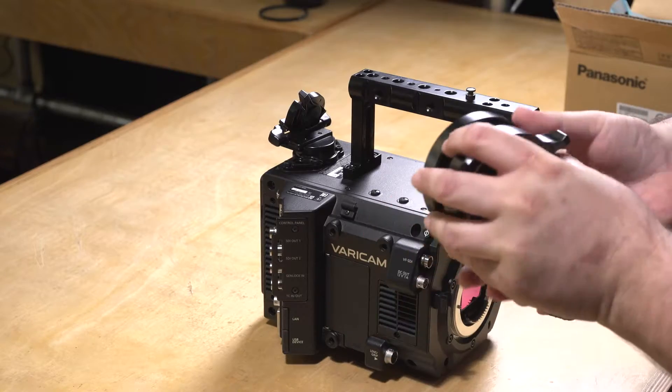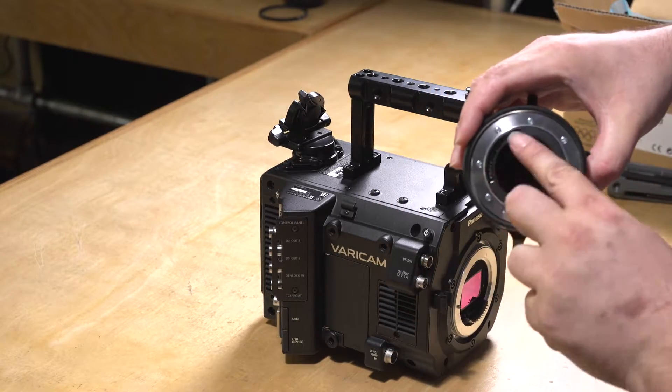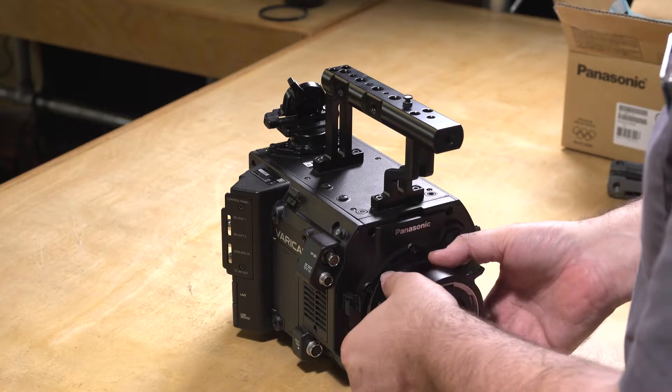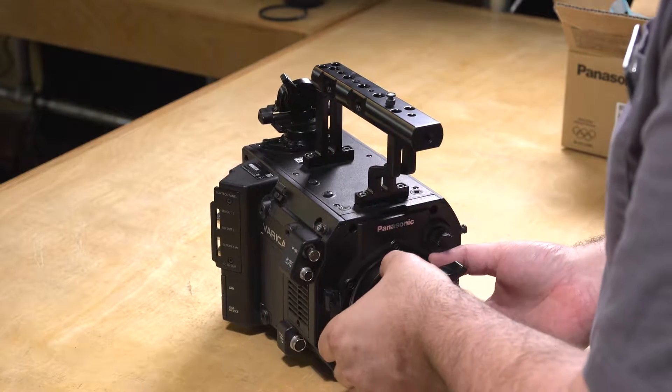Now take your PL mount. You're going to want to line it up with the contacts on the bottom. As you see, the contacts are on the bottom here. Go ahead and stab it in, and start rotating to the right ever so gently.